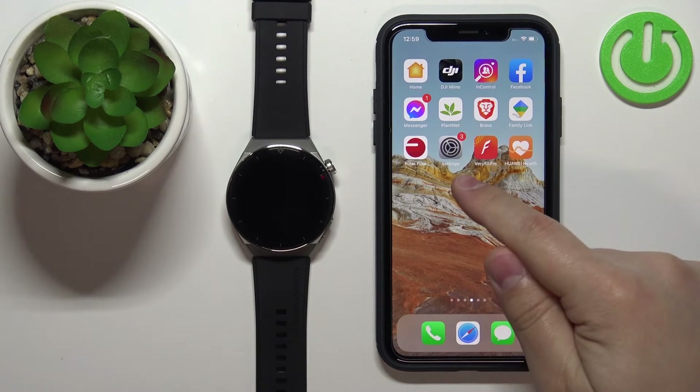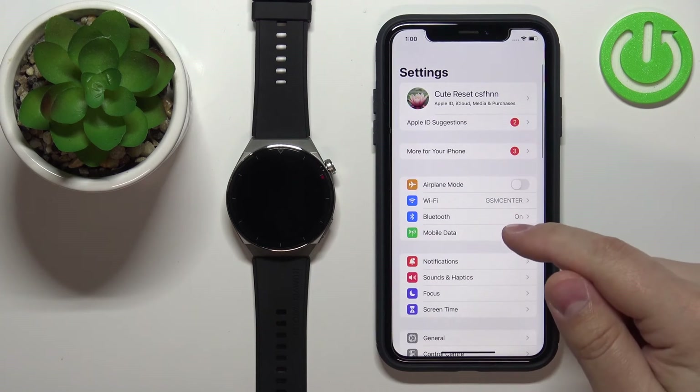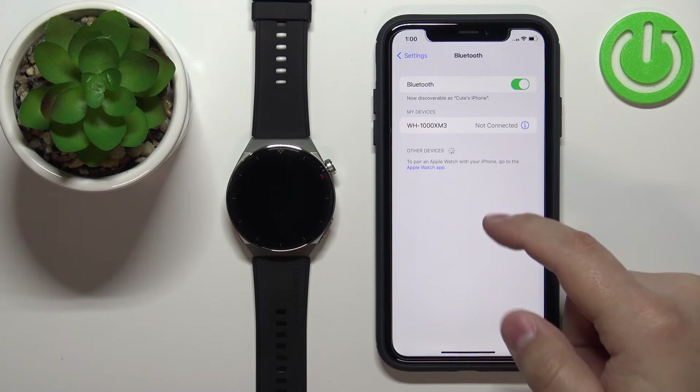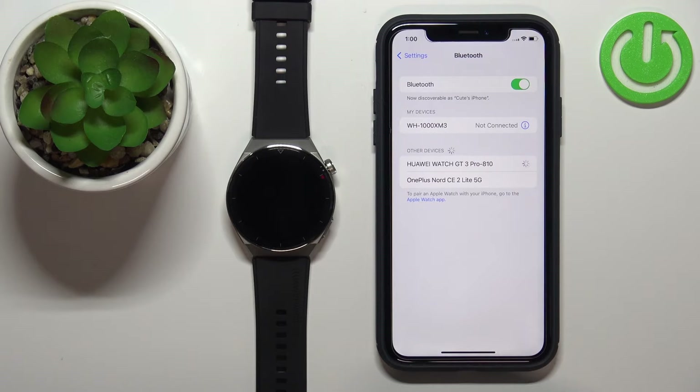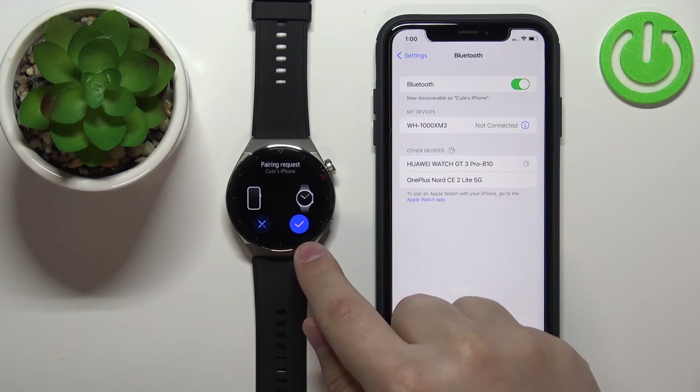Minimize the app, open Settings on your iPhone, tap on Bluetooth, and wait until the watch appears on the list. Once it appears, tap on it, then tap the check mark on the watch.